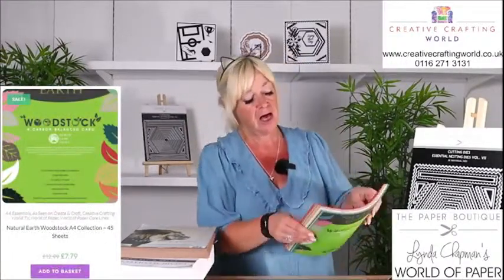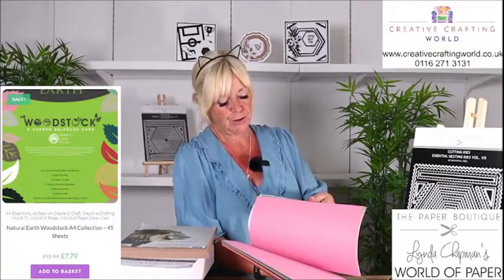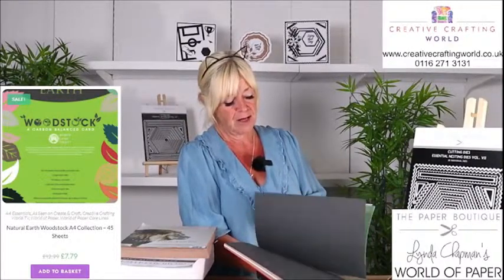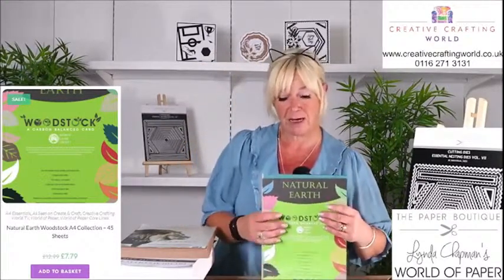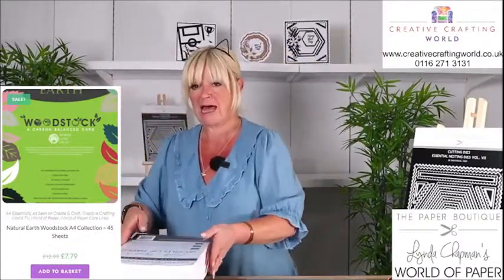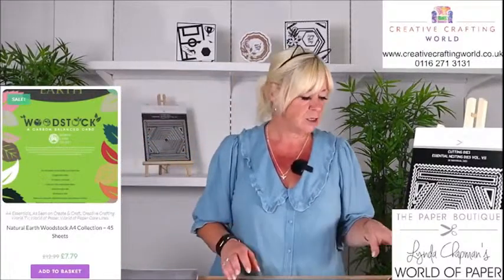The white card works with alcohol markers, distress inks with water — just one card type for everything. Then there's the craft lion brown, 280 GSM, 50 sheets, beautifully smooth. Perfect for box bases, little handbags, stamping and embossing with white embossing powder — looks so classy. Normally £7.99, today just £5. Finally the Woodstock, 225 GSM, 45 sheets, 15 colours, three of each — carbon balanced. Reds, oranges, neutrals, raspberry, lemon, blue, pink, lime green, white, mushroom, soft pink, graphite, mint, and teal. Normally £12.99, today £7.79.